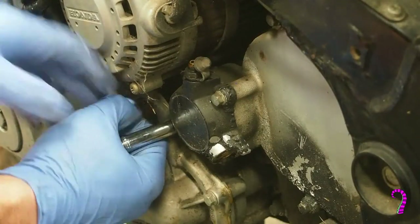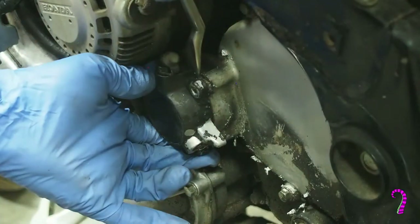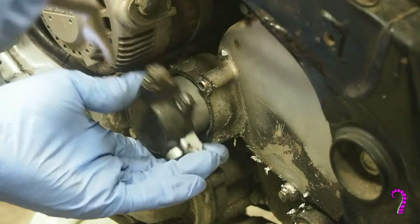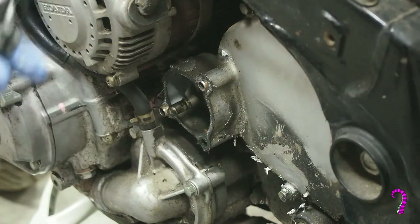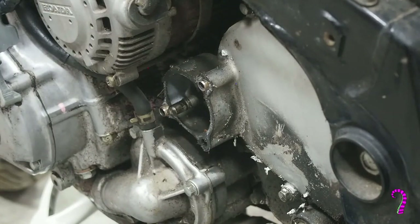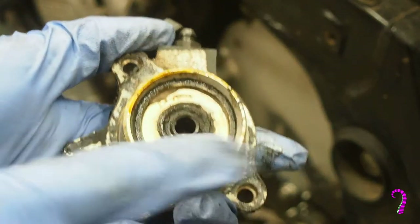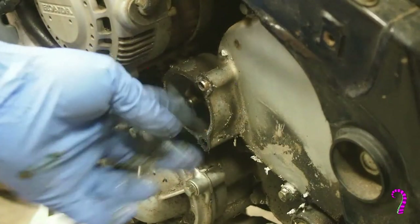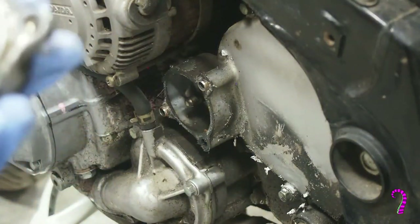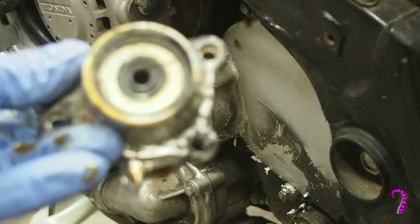Next, we'll remove the slave cylinder. There are three 8mm bolts — the bottom right is long, the other two are short. Fluid comes in through this passage and pushes this piston, and that piston pushes this pin, which actually actuates the clutch. Kind of neat. We'll move it to the bench for a closer look.